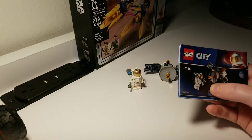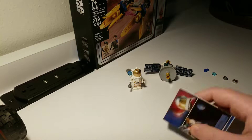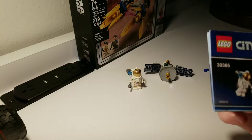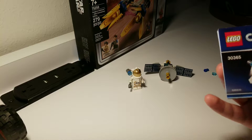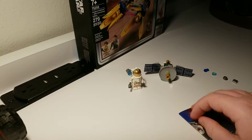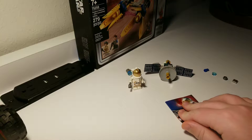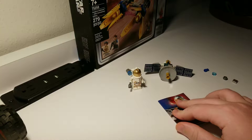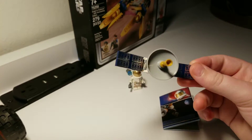This is the LEGO City astronaut set — it's a little bag set. If you've ever seen them, the set number is 30365. It's a short little set. I got this at Target for like three dollars and ninety-nine cents. And here is a little satellite.